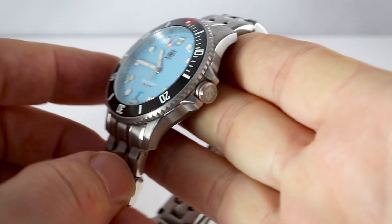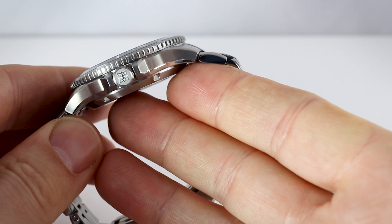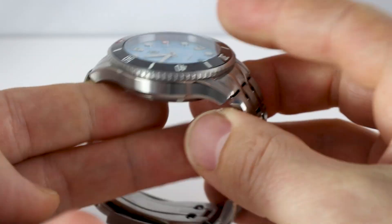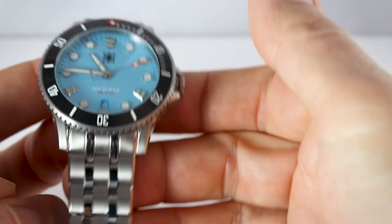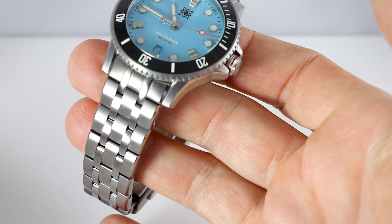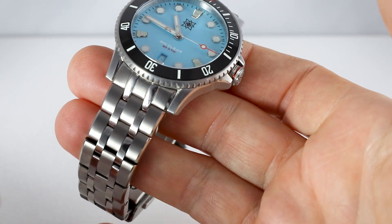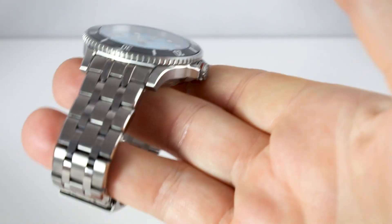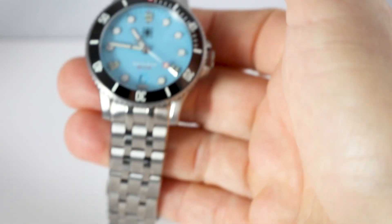The case has massive crown guards, and the crown itself is very grippy — you could almost polish your fingernails on it. We have a nice mixture of high-polished and brushed surfaces so that especially the bracelet has some depth to it.